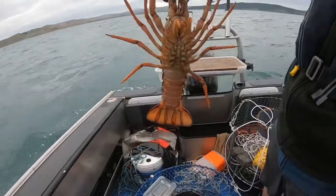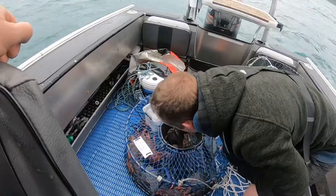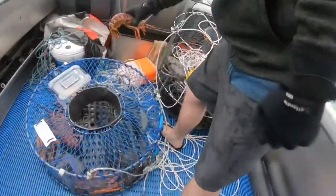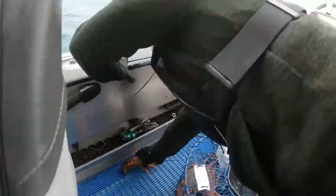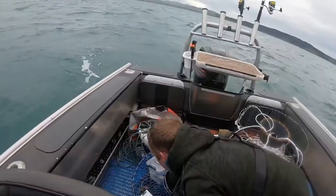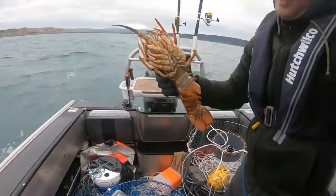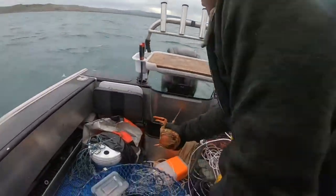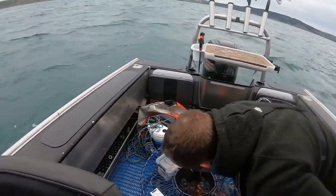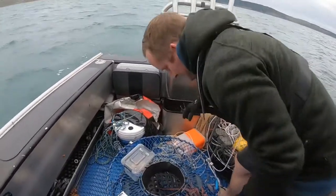We've got a female now! Male? He's good! We'll have to measure her — just put her on the deck. That was a mean one! That's a female, she's big enough though. That's a male hopefully — yep, male will be good. We'll measure them up before we go in.